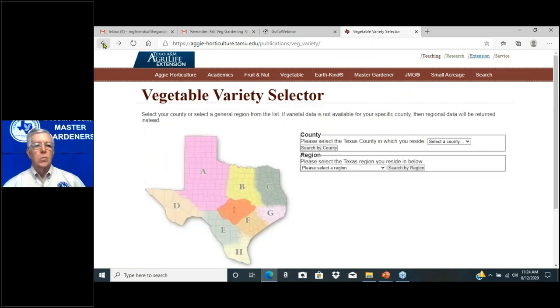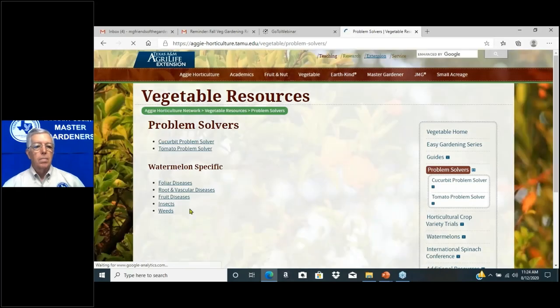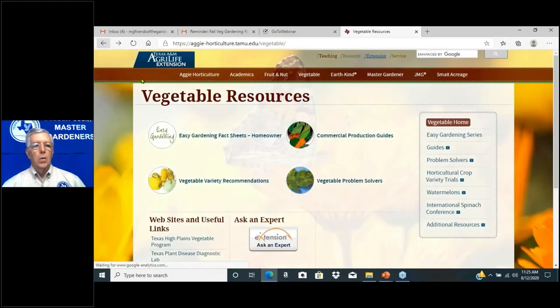Let's go back briefly to the Vegetable Problem Solver on the website. There are wonderful pictures here, especially for tomatoes. If you have problems with your fruit or vines, here's a picture you can match up with your conditions at home — click on it and it'll tell you what control measure to take. And again, the address is aggie-horticulture.tamu.edu.